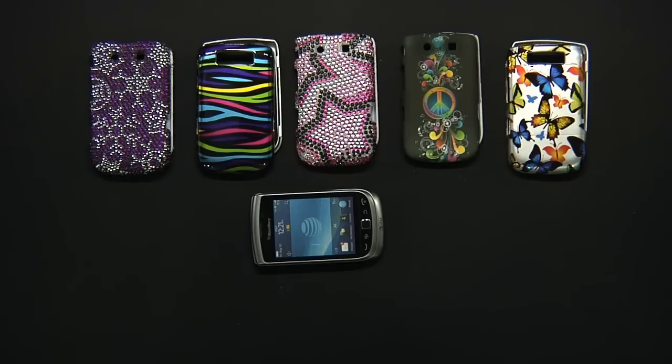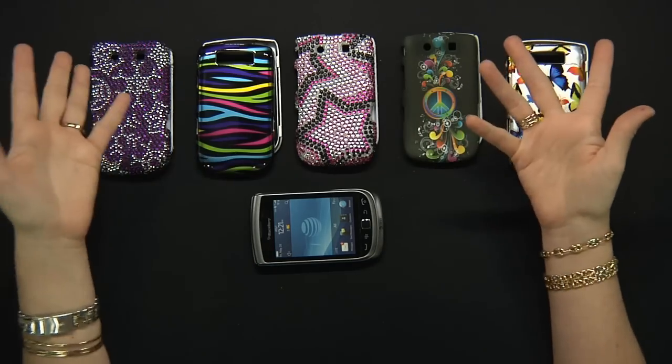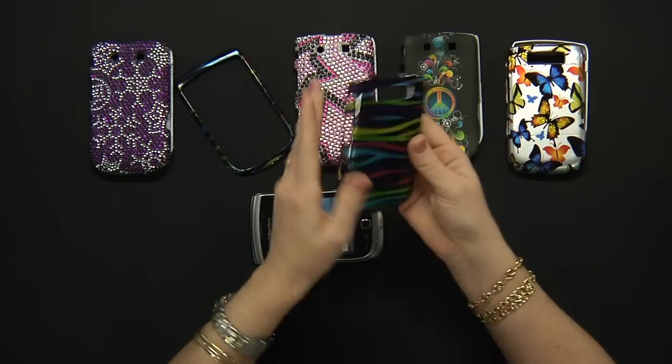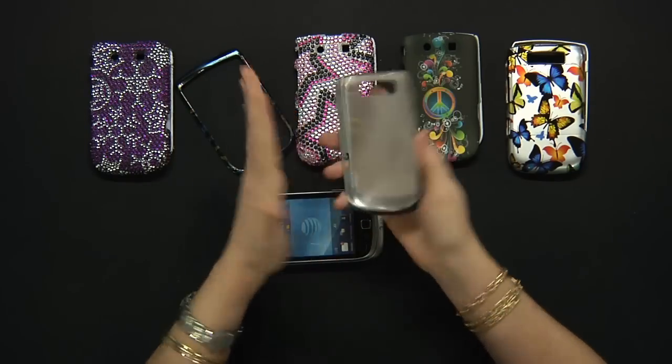Hi, I'm Erica from Cell Phone Trek. These are the snap-on covers for the BlackBerry Torch 9800. The snap-on covers are two pieces of hard plastic that will snap on top of your phone.